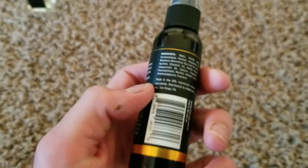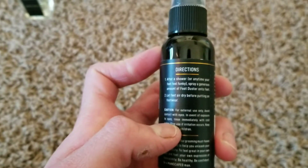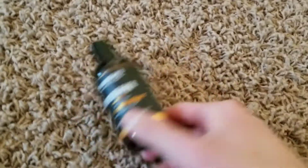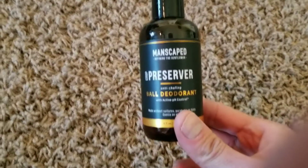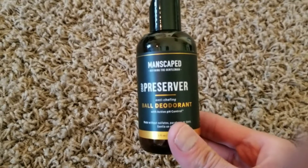Moving on, we have the Crop Preserver — this is basically ball deodorant. You put it on your ball sack, or what is otherwise known as your testicles. It makes your balls less sweaty and feel fresh. The scent is the same as all the others.